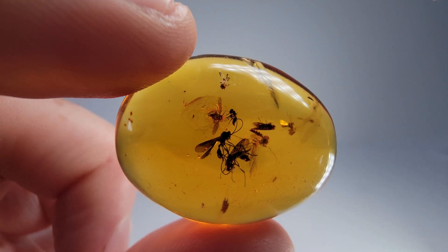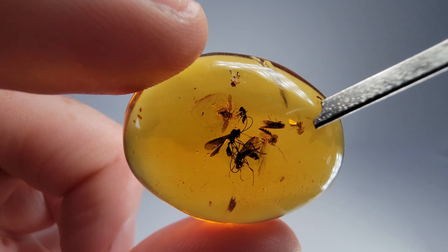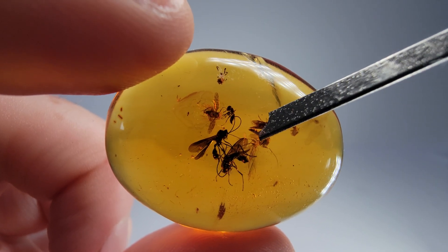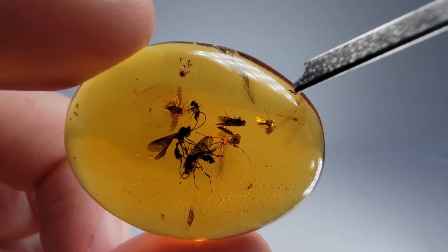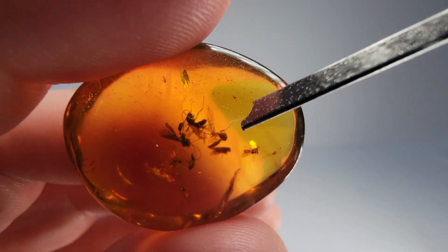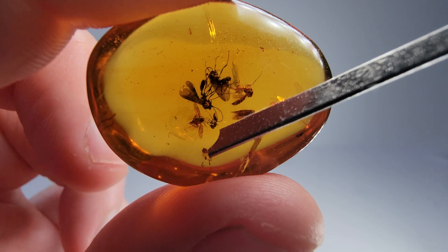This is a piece of amber from the Dominican Republic with multiple species inside, including a wasp — our centerpiece. There's another wasp, a beautiful mosquito, a little fly, and another fly. All of these guys are super well preserved. There's a tiny little mosquito over here, which maybe we can get a better look at on the back. And then something poorly preserved down here.